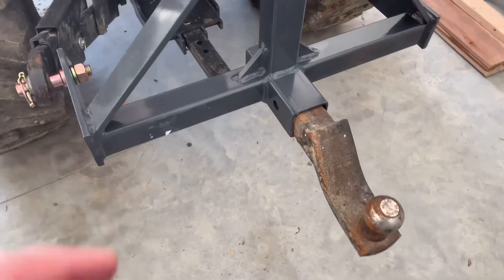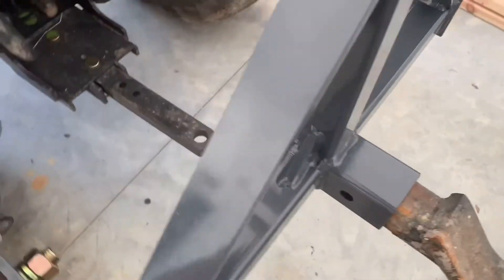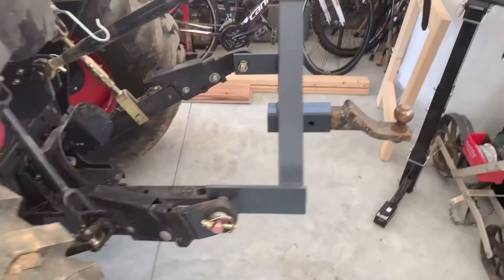All right, here it is on the tractor. The only thing I've got to get is a pin to go through my hitch here — I didn't have one. But you can kind of see what it does right here; I've got it lifted up in the air.